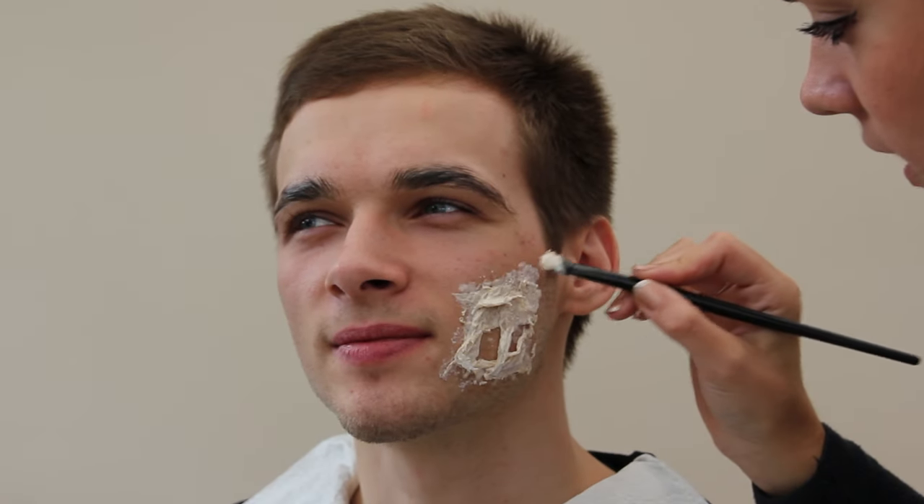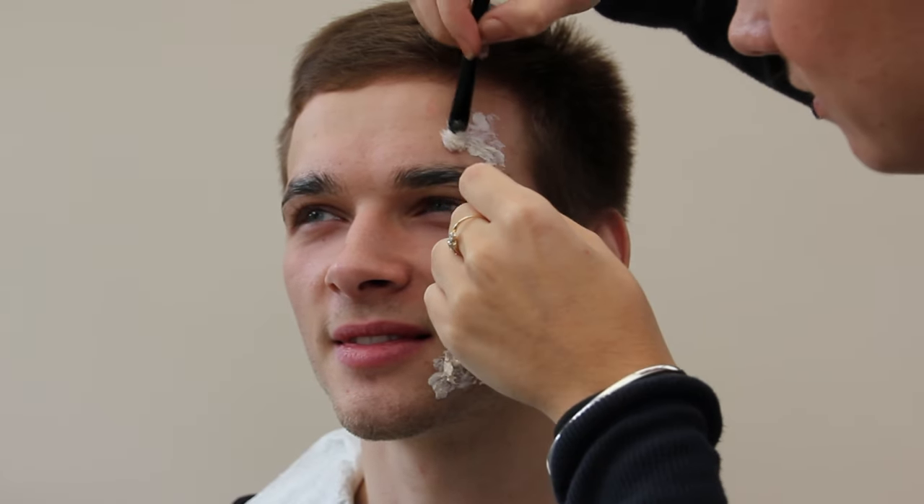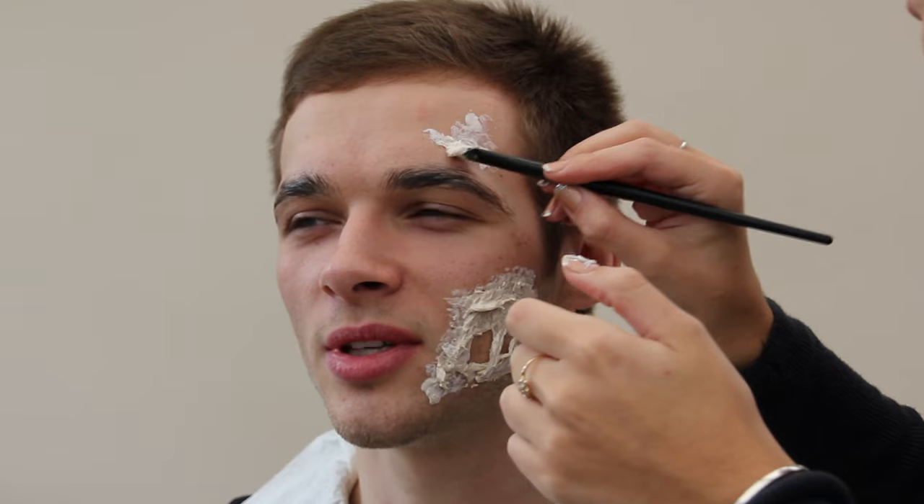If you want to go for a really built-up area and make a real feature of one part of the face, I'd suggest using a hairdryer to dry each section of the latex so you can put more on top without having to wait for the drying period. Try to apply some bits around the face and don't make it look too symmetrical — you kind of want a little bit on the forehead and then around the cheeks.